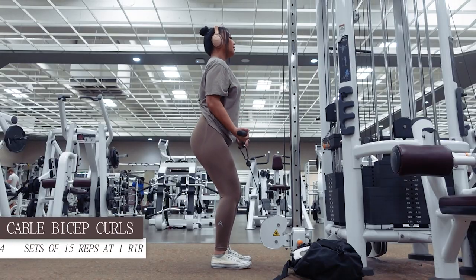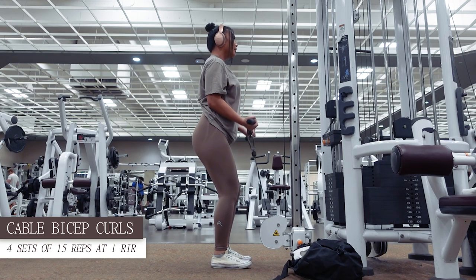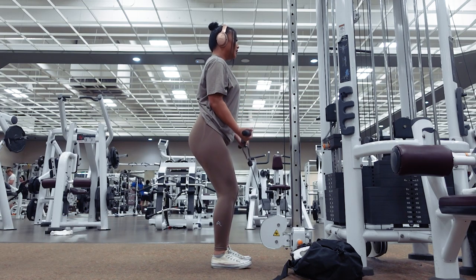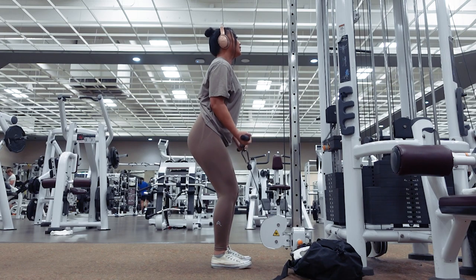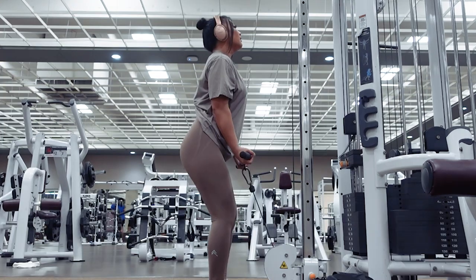For the cable bicep curls, keep your arms tucked into the sides of your body at all times to best isolate and engage the bicep muscles. Make sure to use a full range of motion and allow the contraction of your biceps to power the movement. We'll be doing 15 reps per set at 1 RIR, so be sure to increase the weight if you feel like you could easily do 2 or more reps after completing a set. Exhale as you contract your biceps to lift the weight up and inhale as you lower your hands back down.